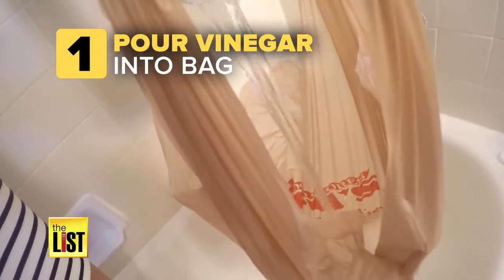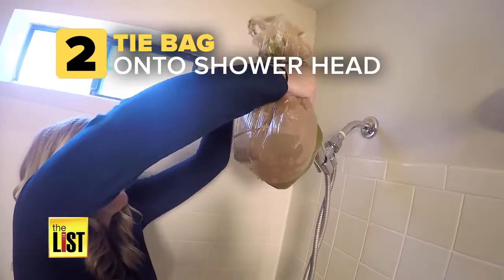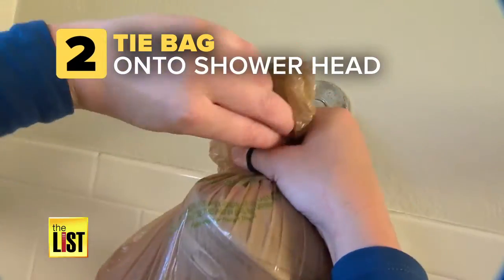1. Pour some vinegar into a plastic bag. 2. Tie the bag onto the shower head and secure with the hair tie. 3. Wait for 10 minutes.